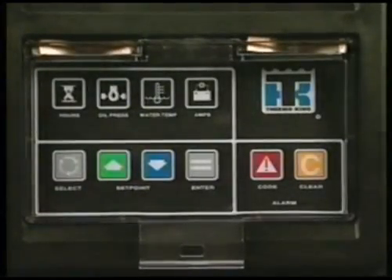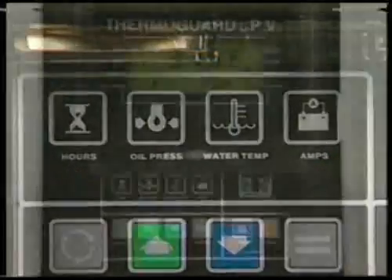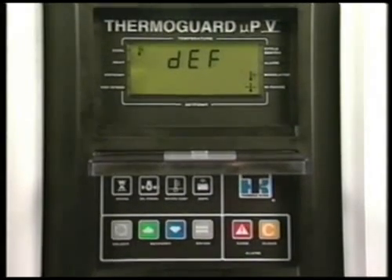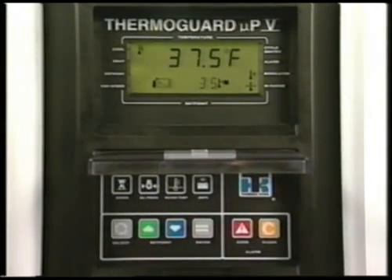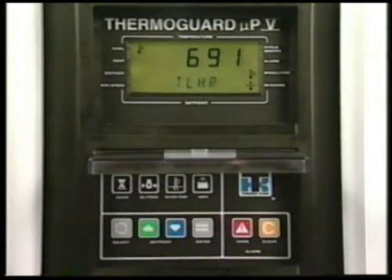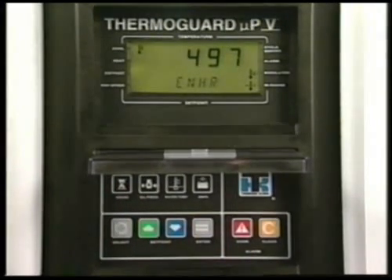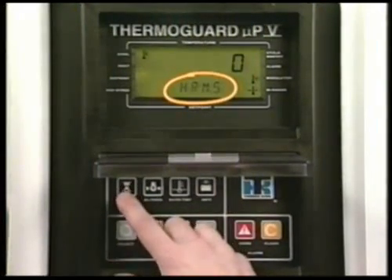The keypad is used to operate the unit. This group of keys displays unit information. When a key is pressed, the prompt or information will remain on the display screen for about 10 seconds, and then the screen will return to the standard display of box temperature and set point. Pressing the hours key once will display the total hours hour meter, showing the total amount of time that the on-off switch has been turned on. Pressing the key again displays engine hours — the number of hours that the diesel engine has run. Finally, the three user programmable hour meters are shown.